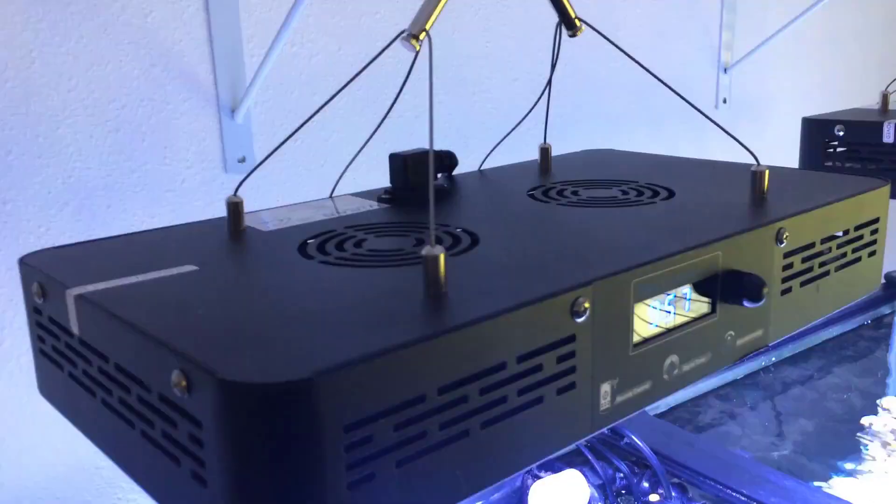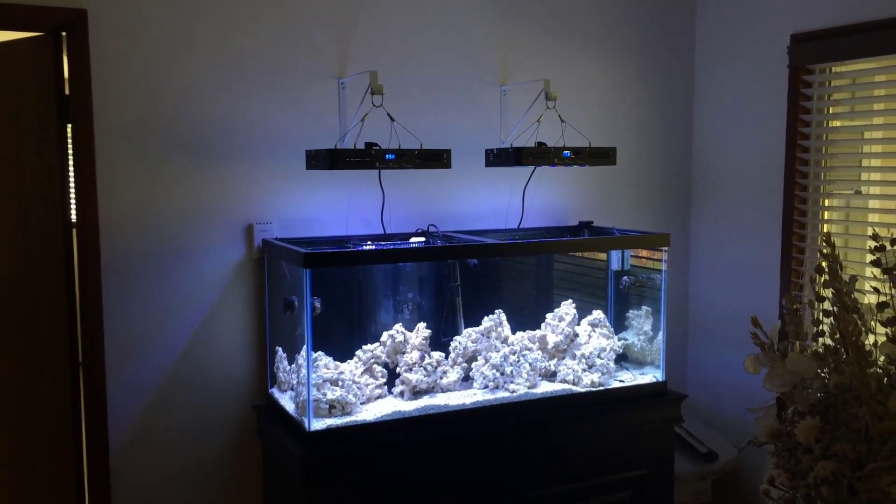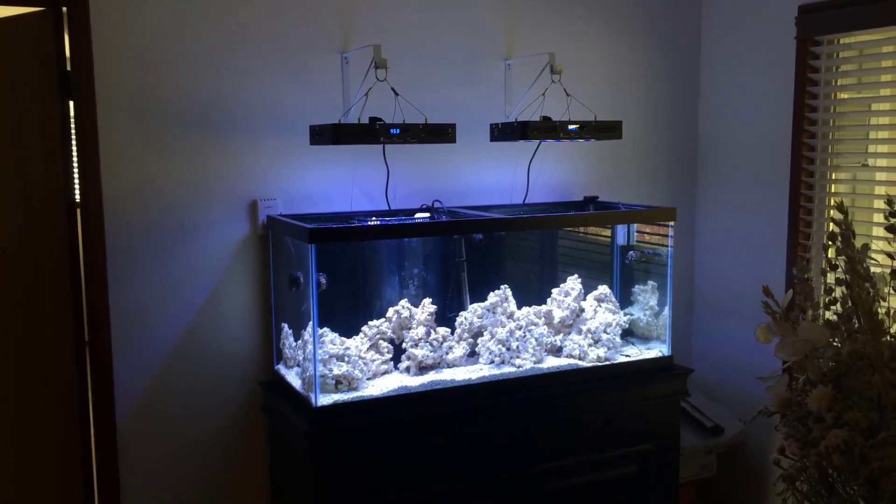By having a full spectrum of lights providing many different light waves, this fixture is suitable and healthy for all photosynthetic corals, helping them grow better and maintain a vibrant color.